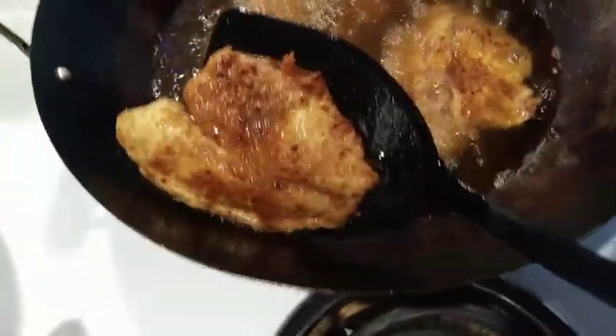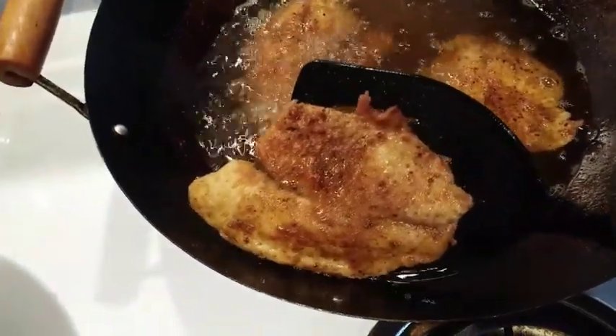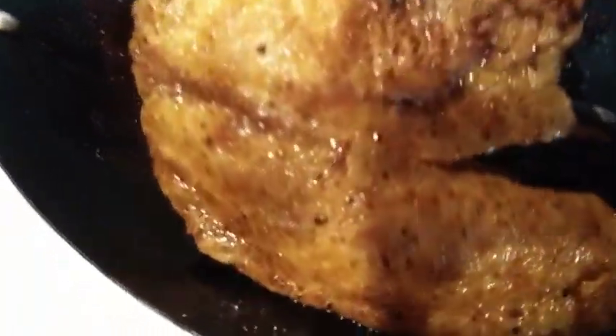Our fish have cooked for about three minutes on each side, so I'm going to go ahead and get that out because we don't want it to get too crispy. We can go ahead and start removing that from the pan.